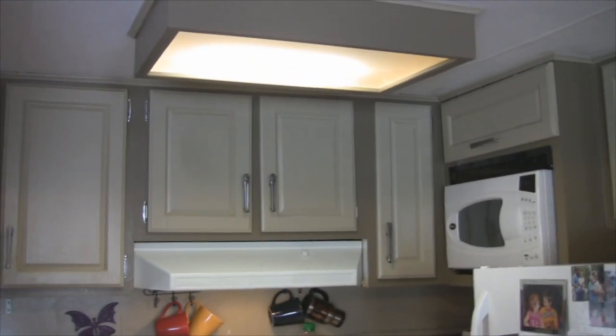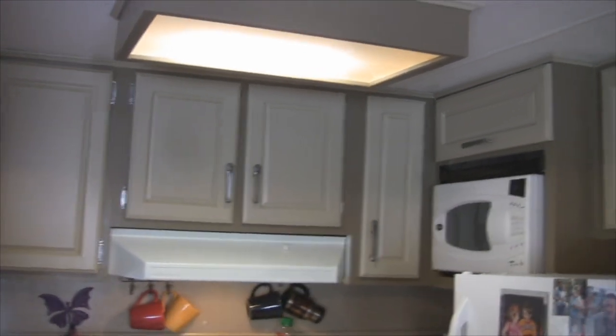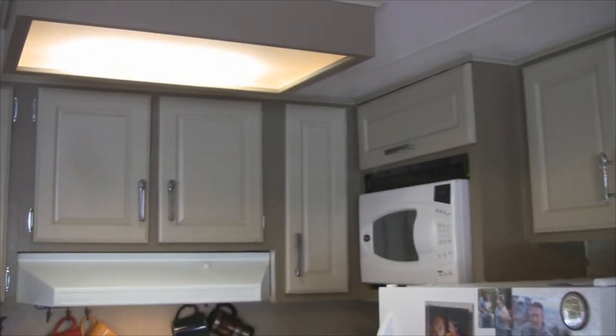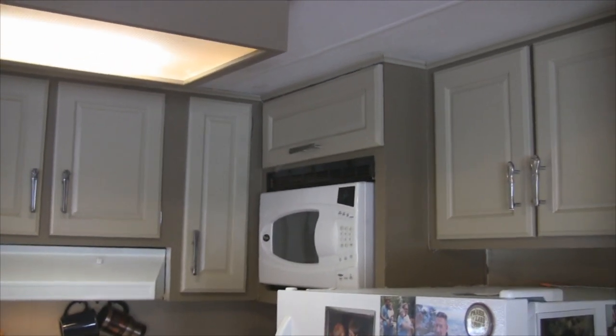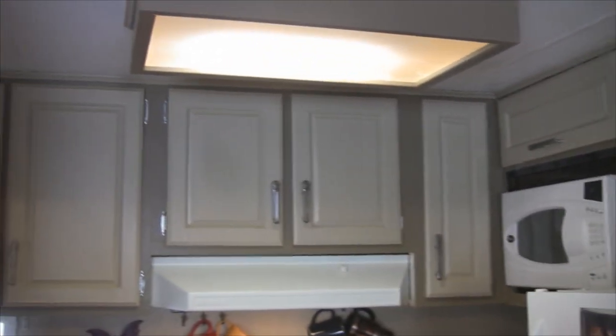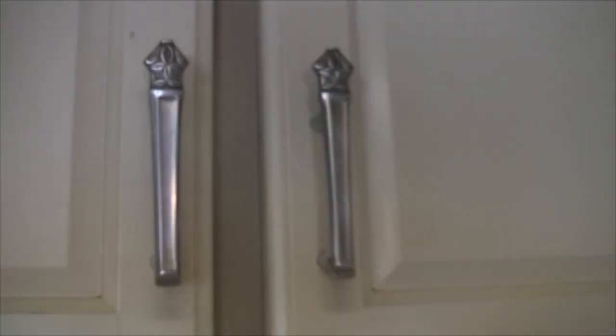He said he couldn't believe I didn't have wrenches on my cabinet doors here in the kitchen. Well let me tell you something, Mr. Cheviholic — I have put hours and hours into these handles on my kitchen cabinets. They had little knobs on them and I took them all off and I made every handle in here.